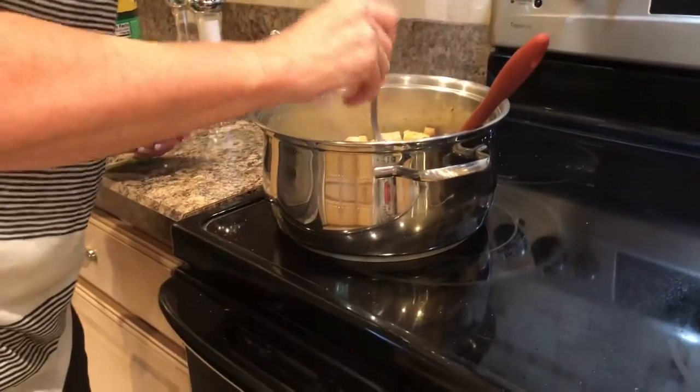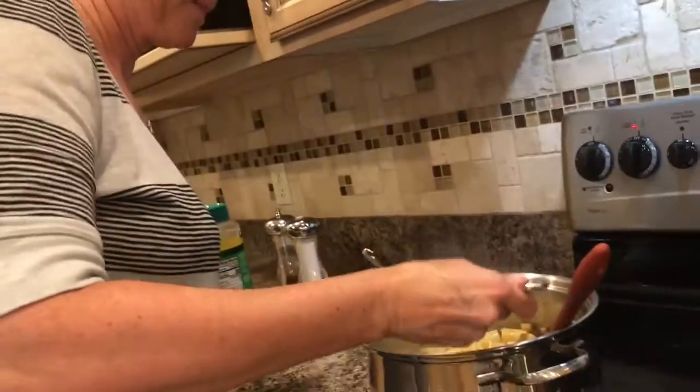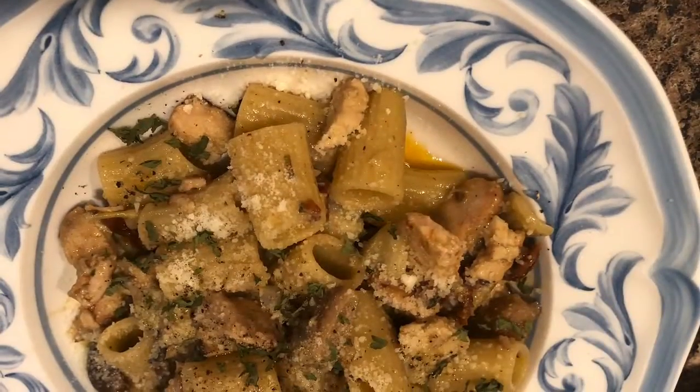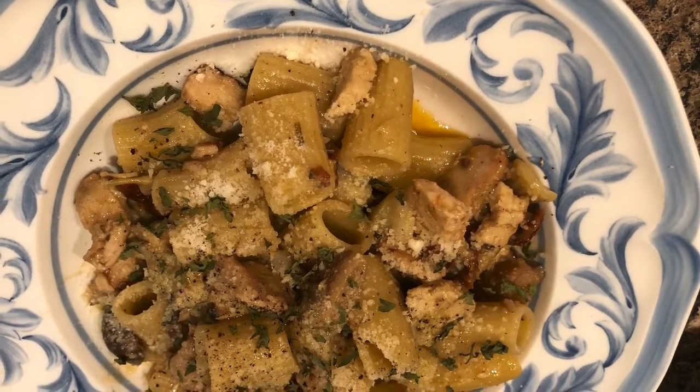I'm going to go ahead and give it a taste. It's actually super hot, but it's really good! You can add parmesan cheese to it and it's ready to serve. I hope you guys enjoy it, thank you!